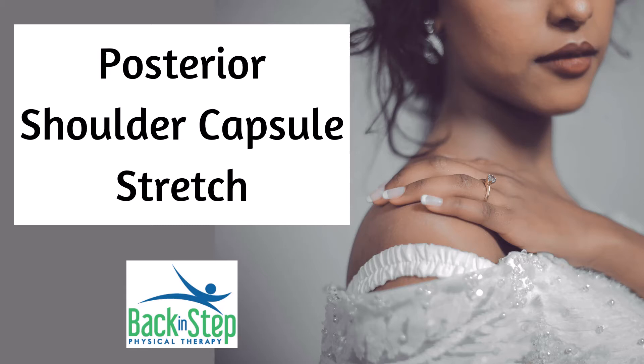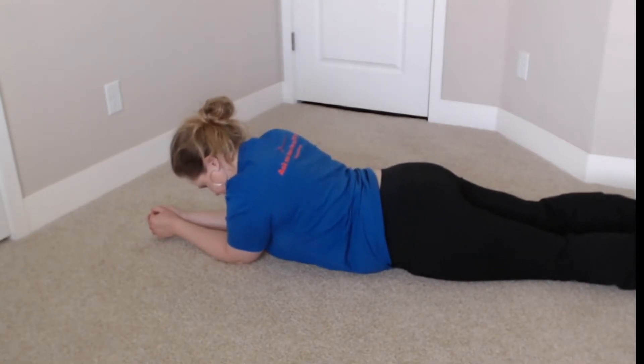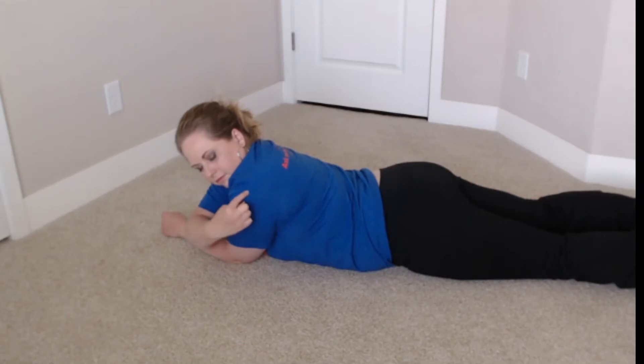Posterior capsule stretch of the shoulder. This helps stretch different areas of the capsule. As we do this, you want to make sure that you're feeling it in the back of the shoulder, kind of where the seam of the shirt sleeve would be.